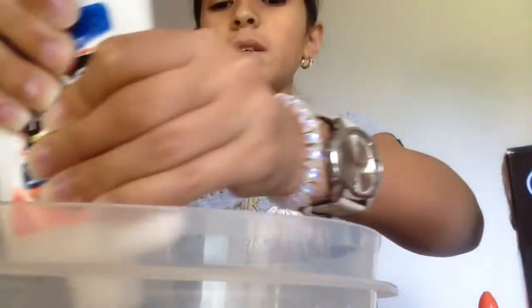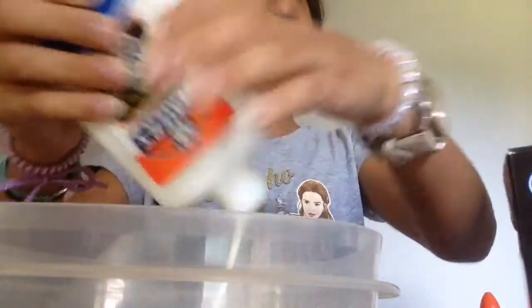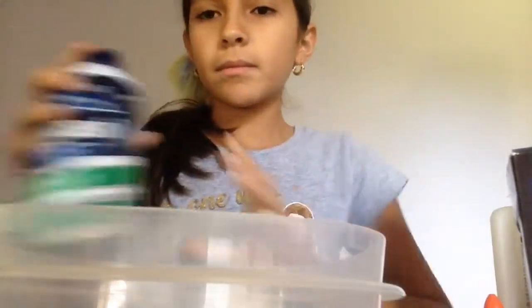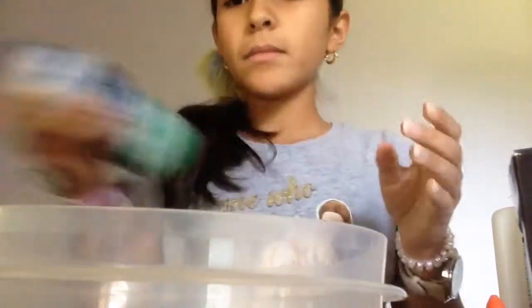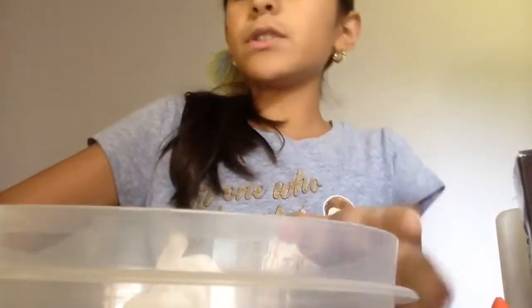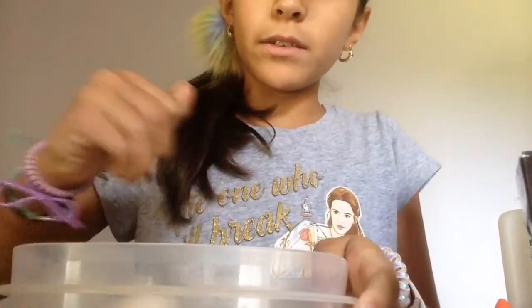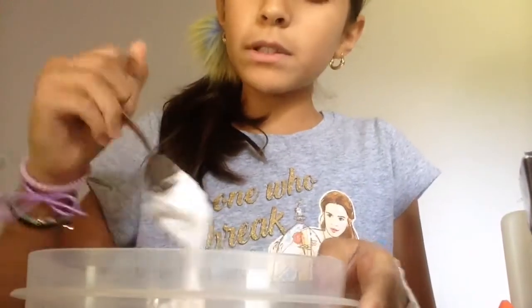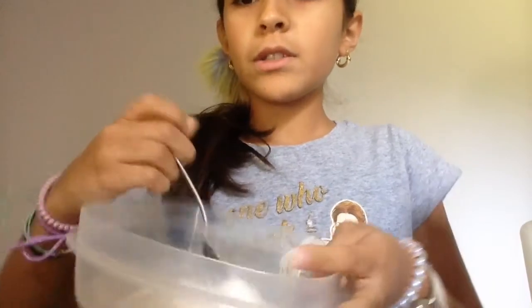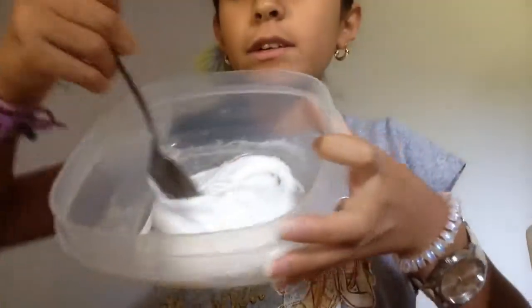Then add some shaving cream. I'm just using some everyday tools that you can find at your house, like Elmer's glue from school, some shaving cream from your dad, and some laundry detergent that you can use to wash your clothes. Then I'm gonna be mixing it.